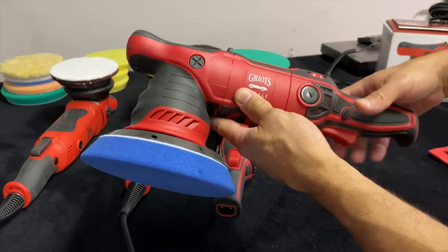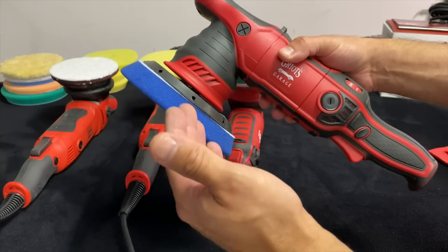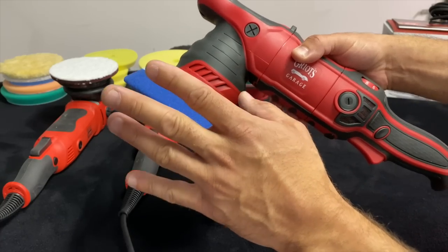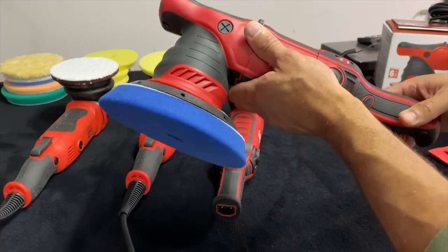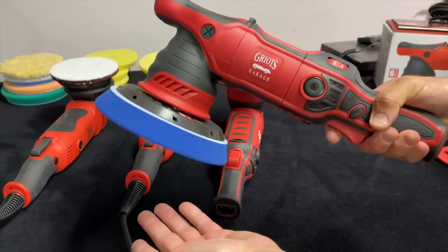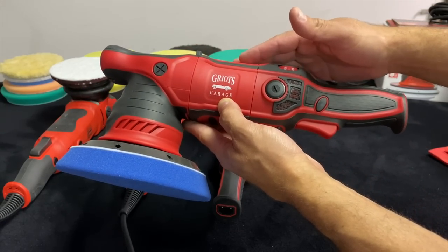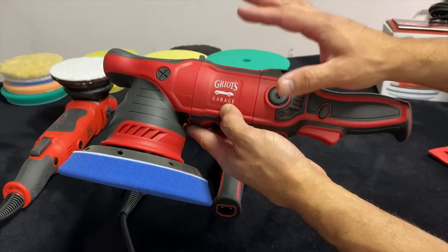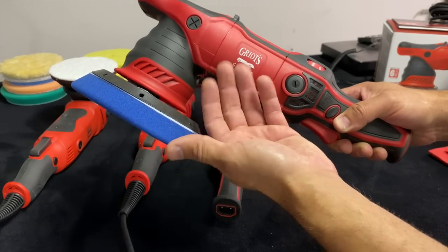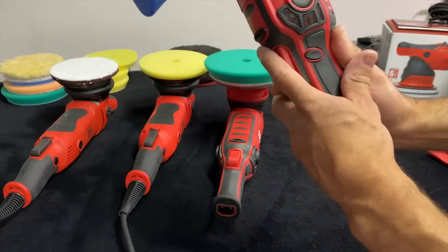Moving to the G9 — I use this machine primarily for single stage paints and classic cars, cars with original lacquer paints or that were repainted 20 or 30-plus years ago. I go to this machine because I want to take the least amount of paint off during a correction. It's light, it's smooth, it does the job. If you're a beginner or you own collector or vintage cars and work with single stage softer paints, this is definitely my recommendation. It's an outstanding value and it does not run hot.